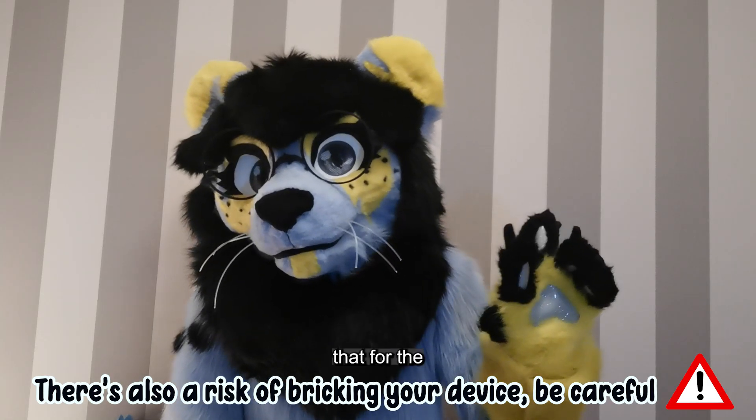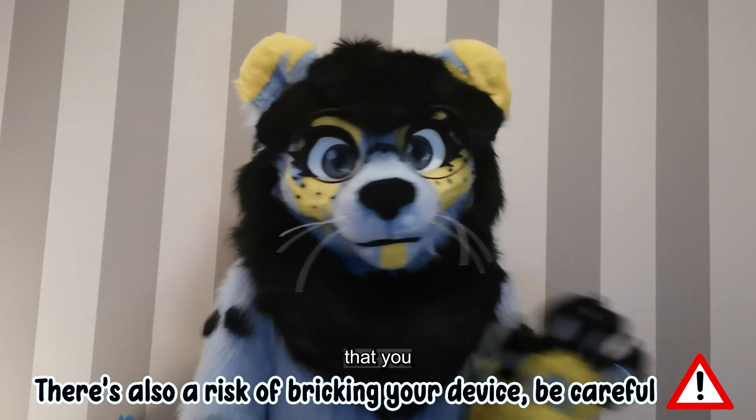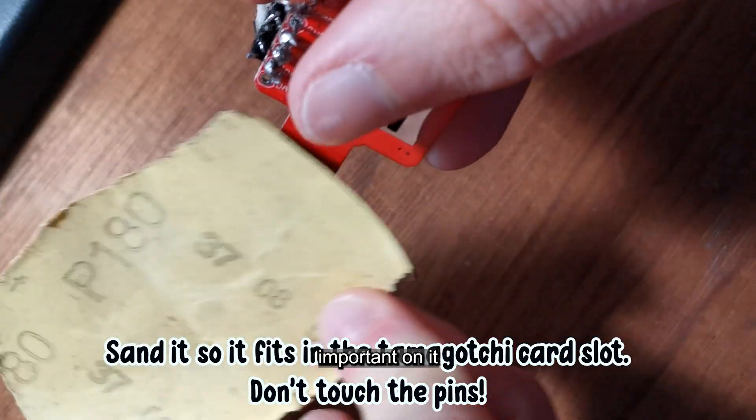Keep in mind that for the English patch, your device will be completely wiped, so be sure that you have nothing important on it.